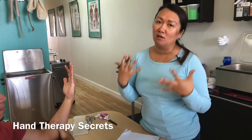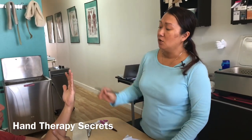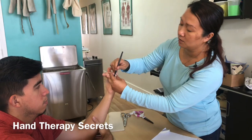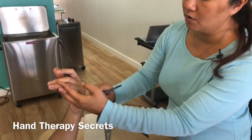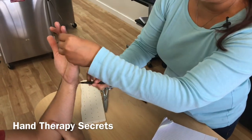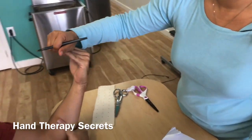I'm going to show you how to make an ulnar gutter splint. We're going to start with the pattern first. An ulnar gutter splint, the majority of the time, is going to leave the IPs free. It can be a hand-base or a forearm-base, but we're just going to show you how to make a hand-base one.